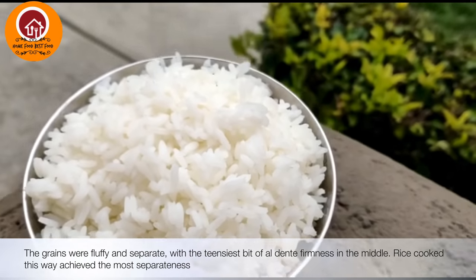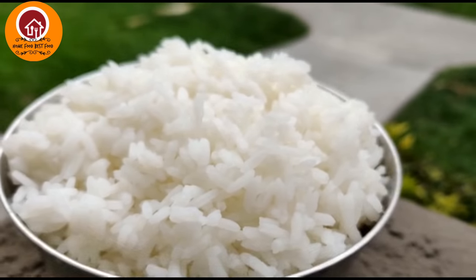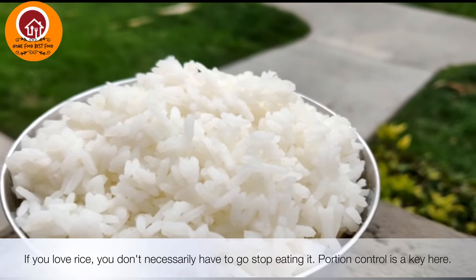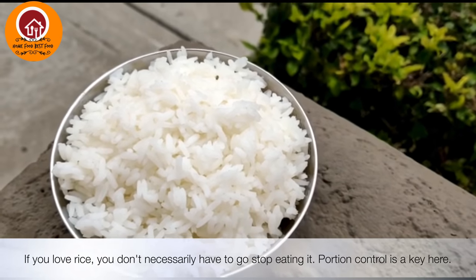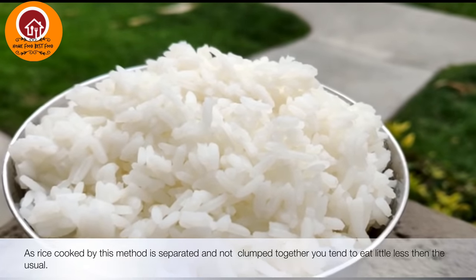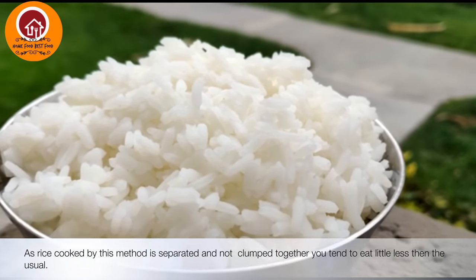Grains cooked by this method are also separate and fluffy. So if you really love your rice, you cannot completely stop eating it, so partial control is also a very important aspect. Rice cooked by this method is separate and not clumped together, so you also tend to eat less than usual.